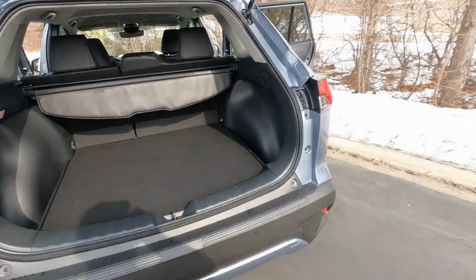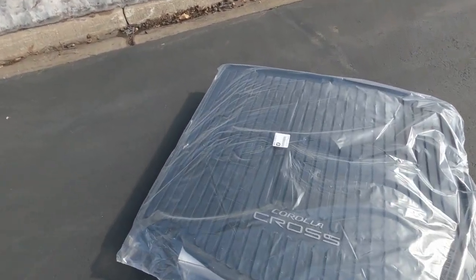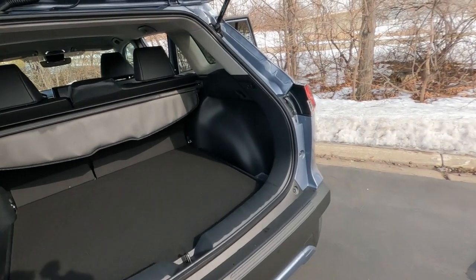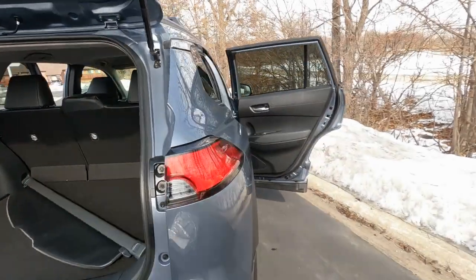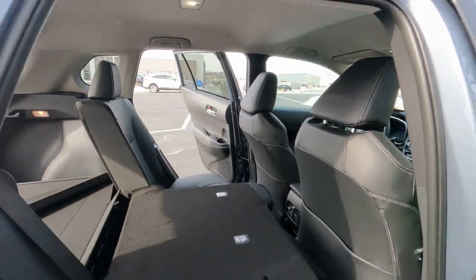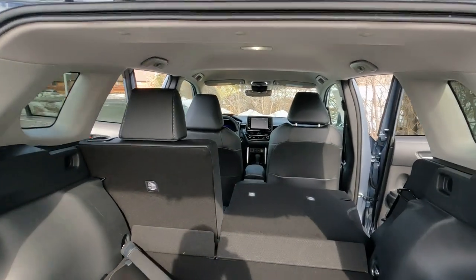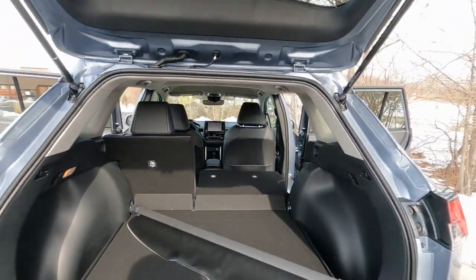This one has optional all-weather floor liners — the rubber floor mats — which cost extra. With the back seats folded down, there's approximately six feet of cargo room all the way to the front — plenty of room for snow skis and similar items. There are cargo hooks along the bumper as well, providing plenty of places to stash your stuff.